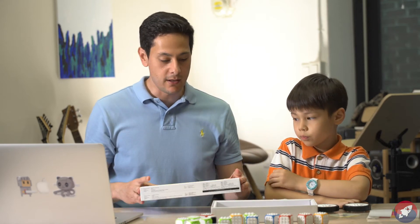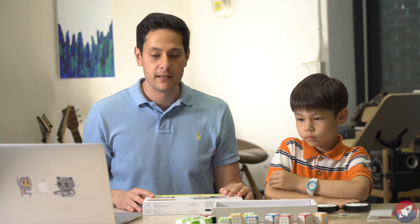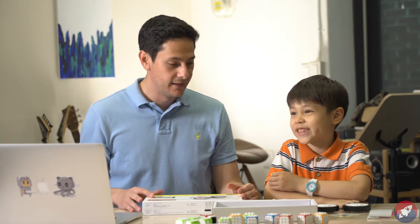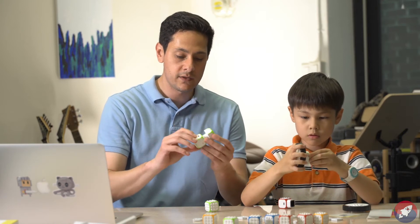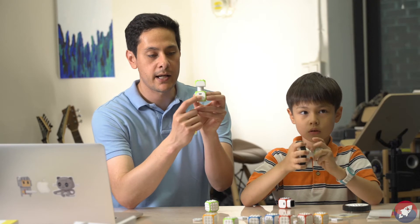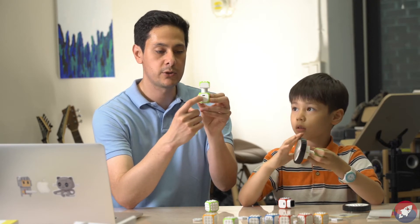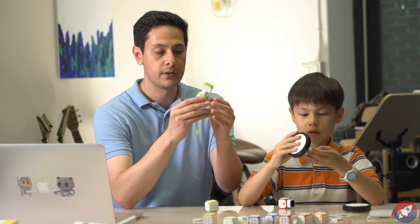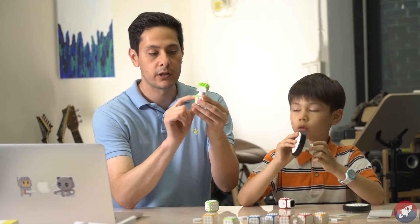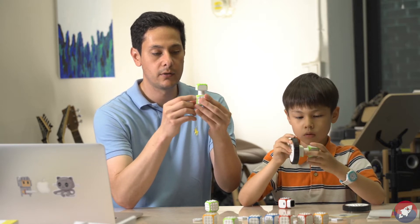That's basically all that comes in the car set. Now it's time to build — are you ready to build, Vincent? Yes! By the way, these little modules with motors have a micro USB port, so you plug in your micro USB and charge it up. On this side we've got a power button, so you can turn it on and off.